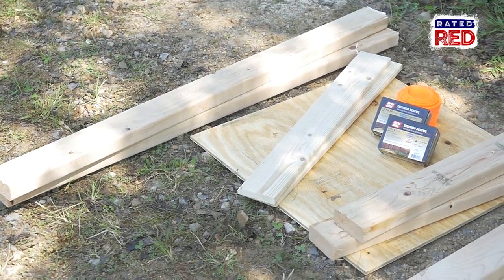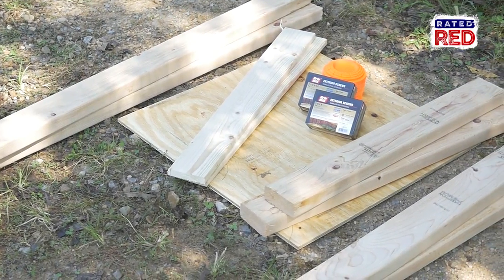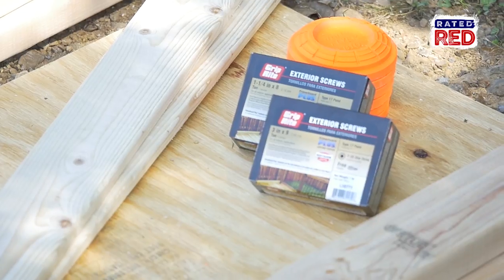Hey, I'm Amanda Mertz and today I'm going to teach you how to make a DIY plinking target. We'll be using the following cuts of lumber: two 2x4x28, two 1x4x28, two 2x4x38, two 2x4x48, and a two foot by two foot piece of plywood. You'll also need one and a quarter inch screws and three inch screws.